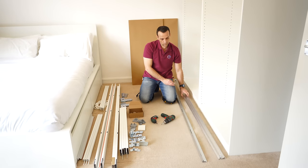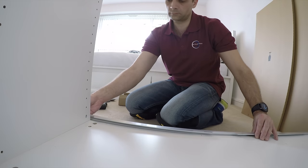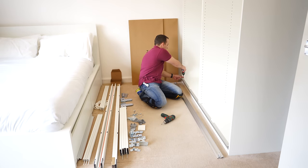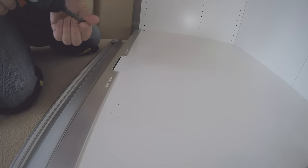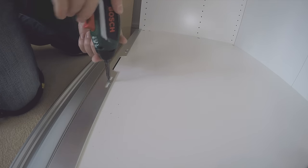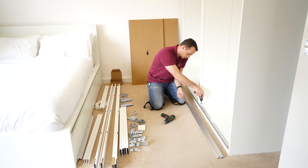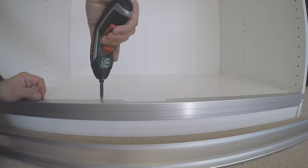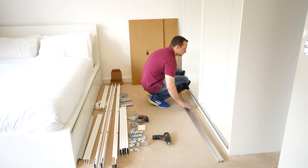We're starting with the rails — one top, one bottom. We'll start with the bottom rail. You can place it in the bottom of the wardrobe. Make sure you have equal space on each side. We're gonna secure the rail with small round-head screws — about four screws on each side of the wardrobe, so eight screws in total securing the bottom rail. The bottom rail is now secure.